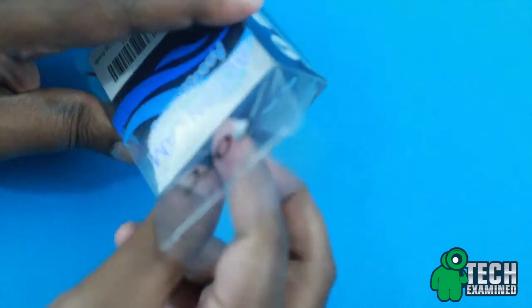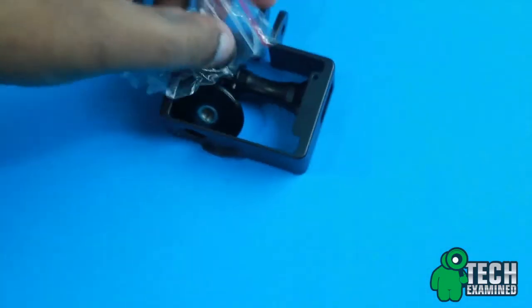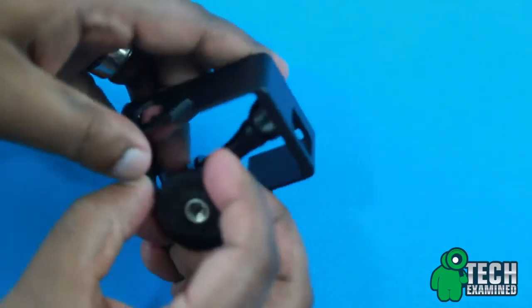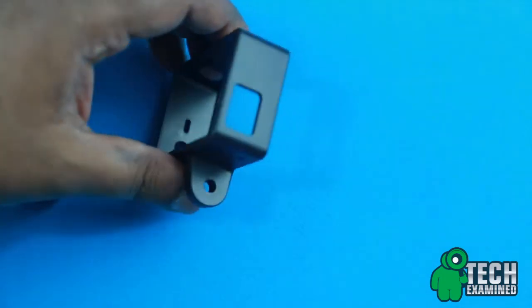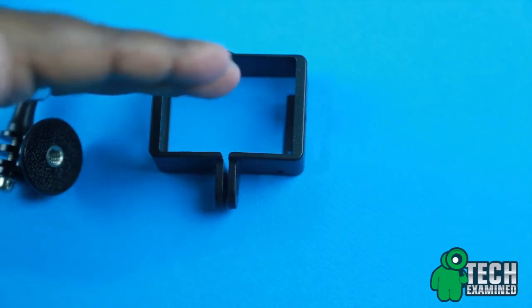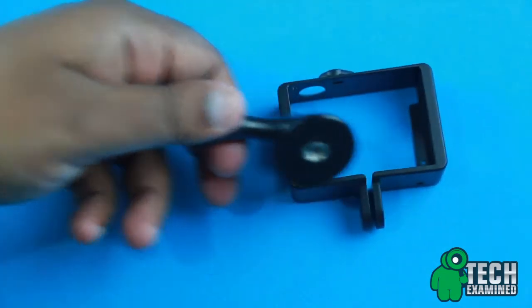Once we open this up, we do get a couple of things. First and foremost, we get the actual frame case — that's what this is. I went ahead and picked this out because of the cutouts it has, especially for the vlogs I'm shooting with my GoPro. You also get the actual mount with the tripod thread.